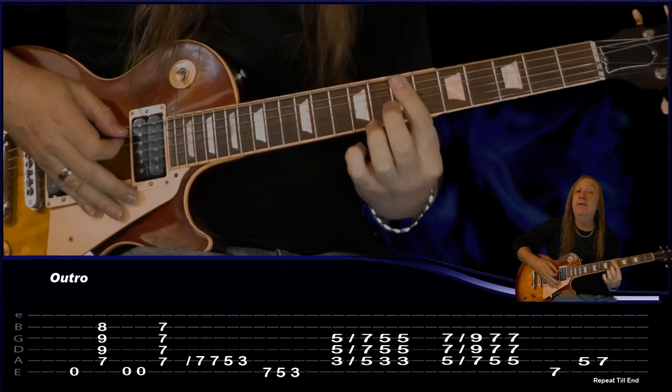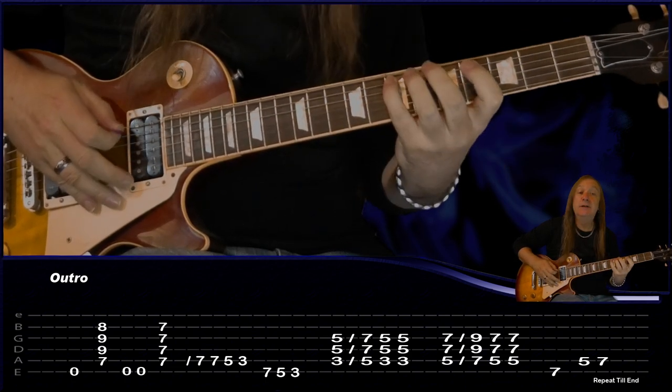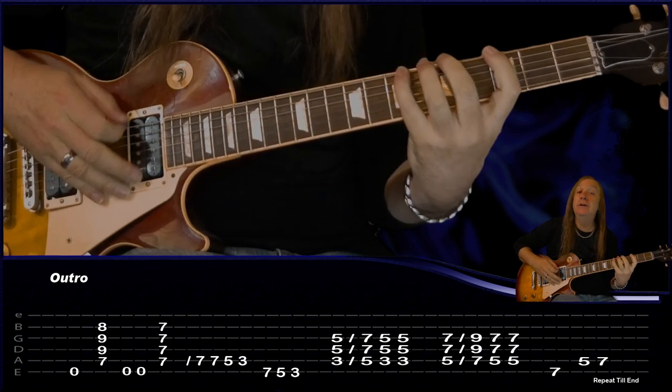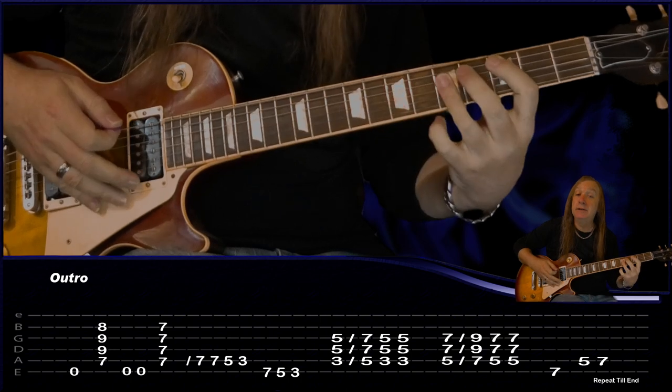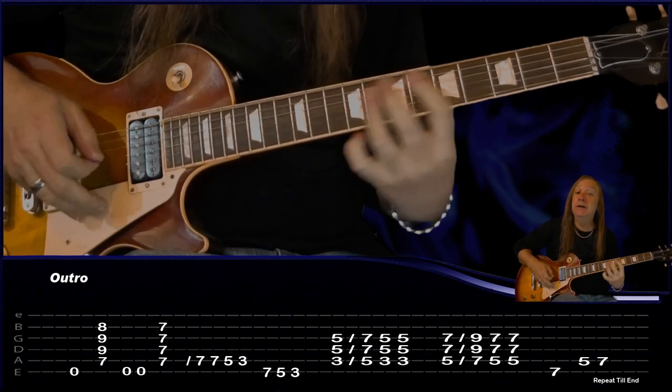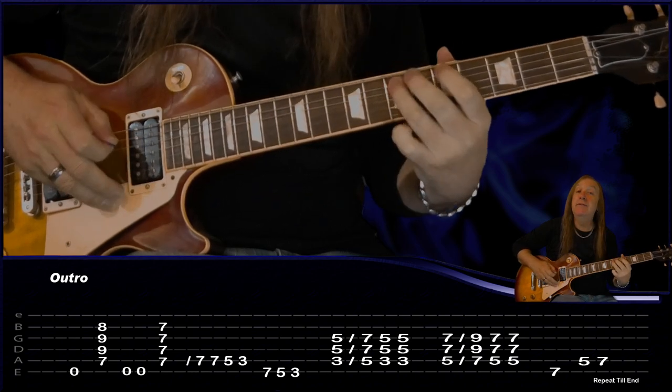So we're going to have the open E, the E minor, two palm mutes on the E, and then the seven A, D and G. Then do our little rundown: 7-7-5-3, E string 7-5-3. Then our C up to D, back to C, D up to E, back to D, and then our little run 7-5-7. We just keep repeating that to the end.